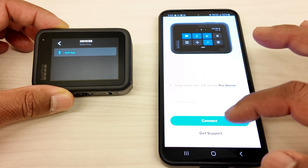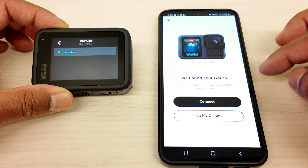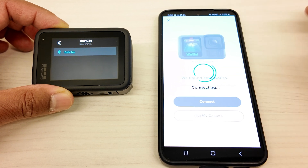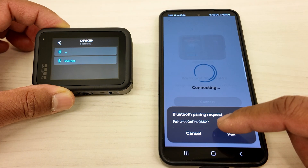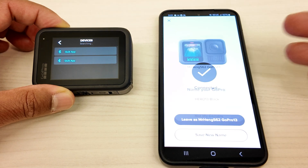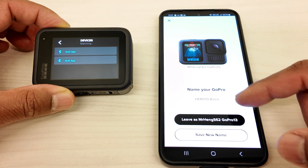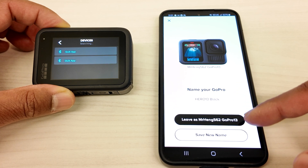And then you're going to read the directions right here and just go ahead and click on connect. See, it says we found your GoPro. Let's get started on connecting your GoPro to your phone — just click on connect. So it's going to request a Bluetooth connection, so go ahead and click there. We've connected, and it wants me to rename it, but I already left my GoPro on this name — Mr. Hang 562 GoPro 13.